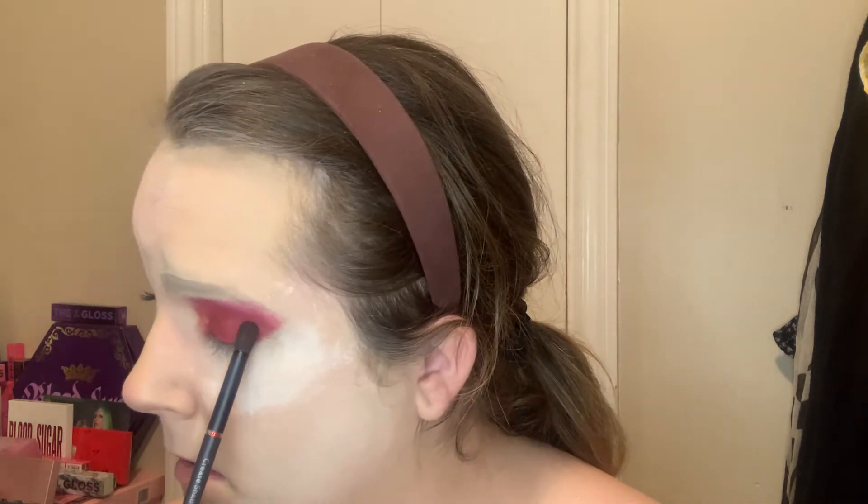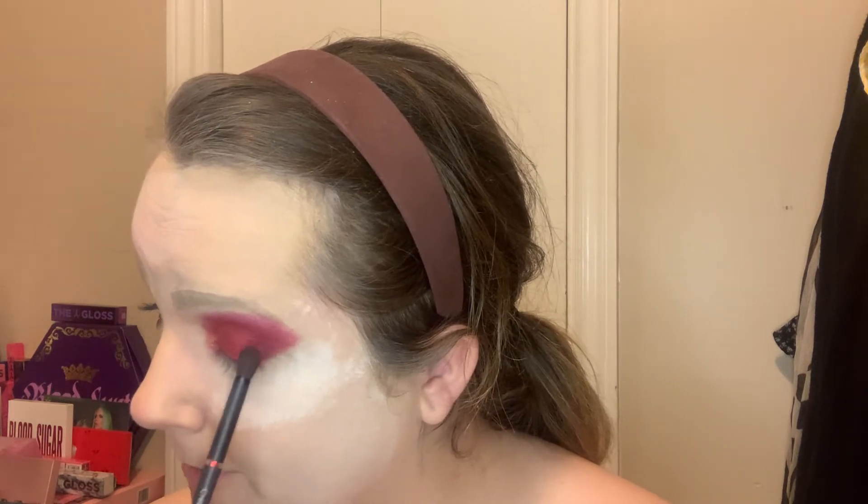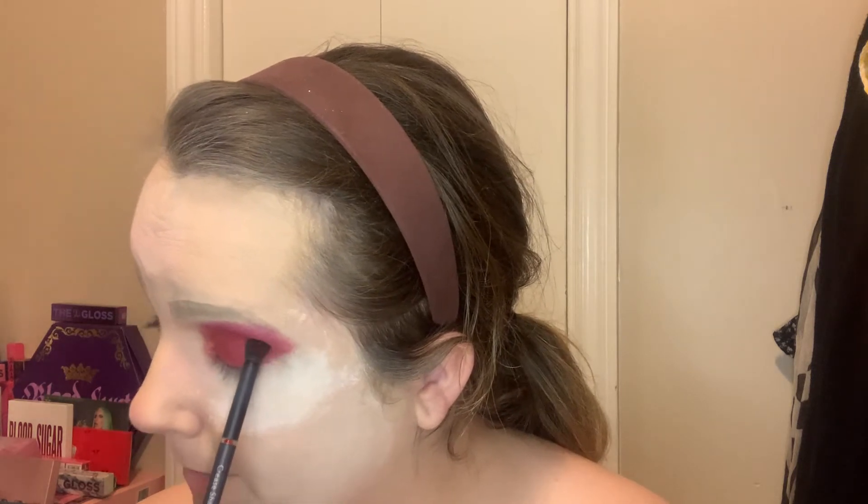Now we're going back in with Extraction to deepen the corner. I'll use that same tiny not-so-fluffy brush and just go in to deepen that corner. A lot of this look has been packing motions because I find it easier to keep the pigments in place and have less fallout, and I want very minimal transition — everything beautiful, soft, and luxurious.